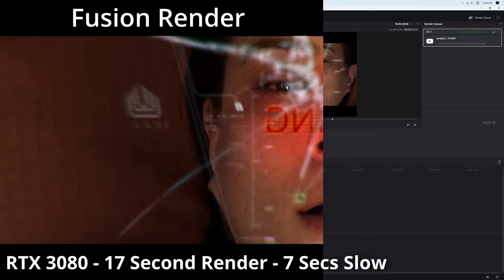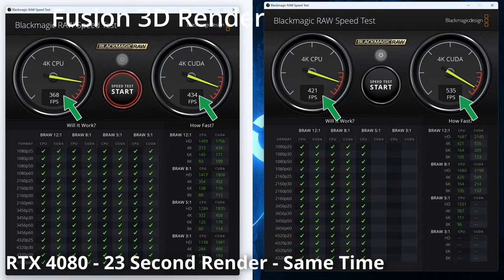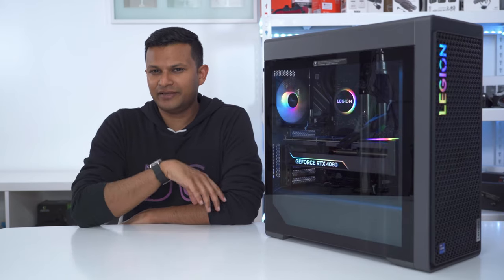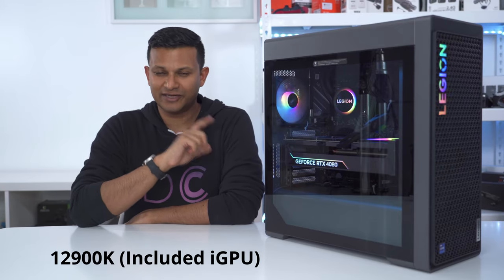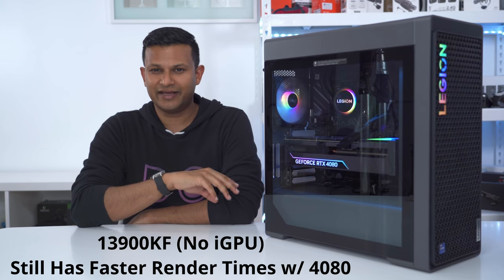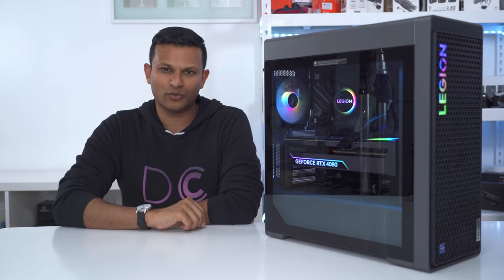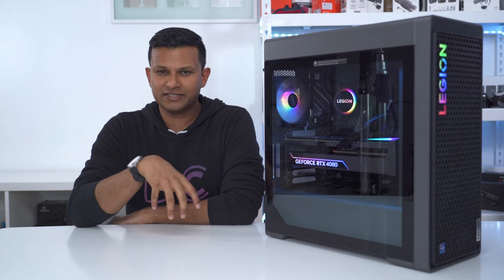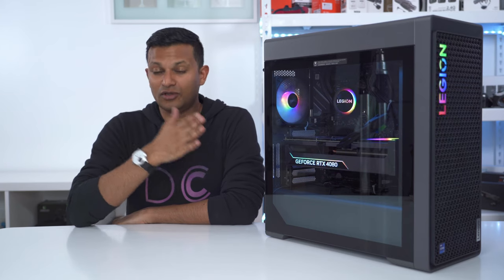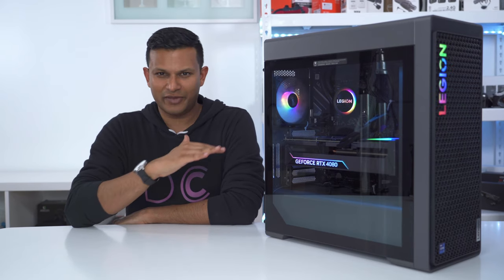Running a few rendering tasks, the results were interesting — in some cases it was an improvement with the 4080, but in others they were pretty similar. Using Blackmagic's built-in benchmark, the 4080 definitely beats the 3080 in GPU and CPU. Keep in mind that the previous version came with an i9-12900K which had an integrated GPU that helped with rendering. On this i9-13900KF there is no integrated GPU, so all the work falls only on the discrete GPU and it can't divide that work up.